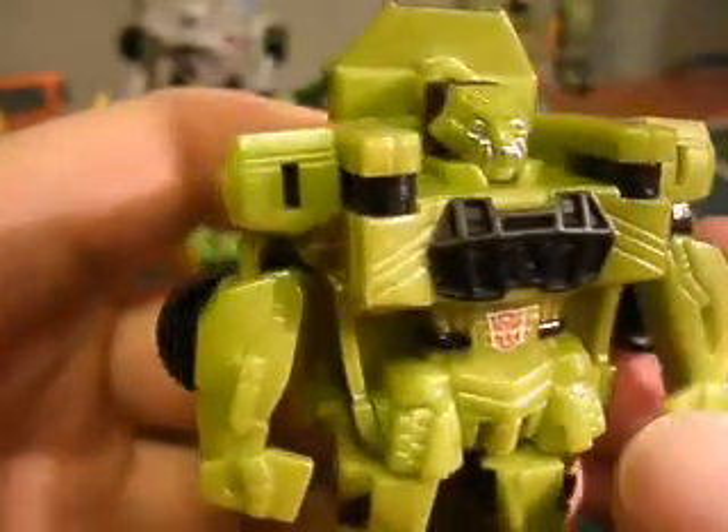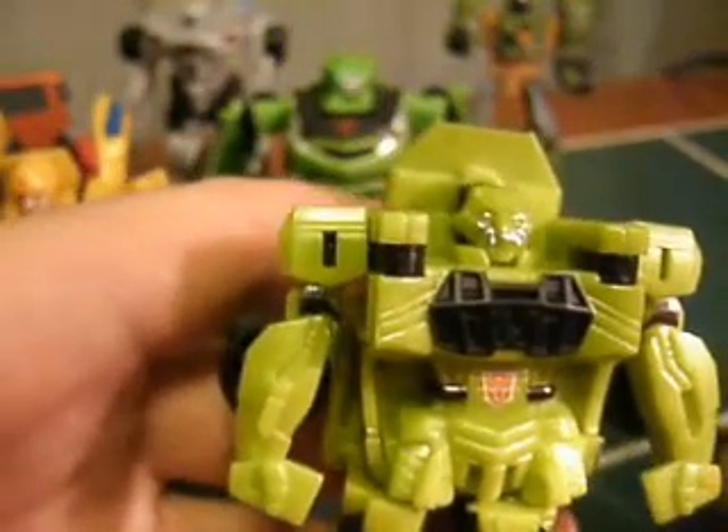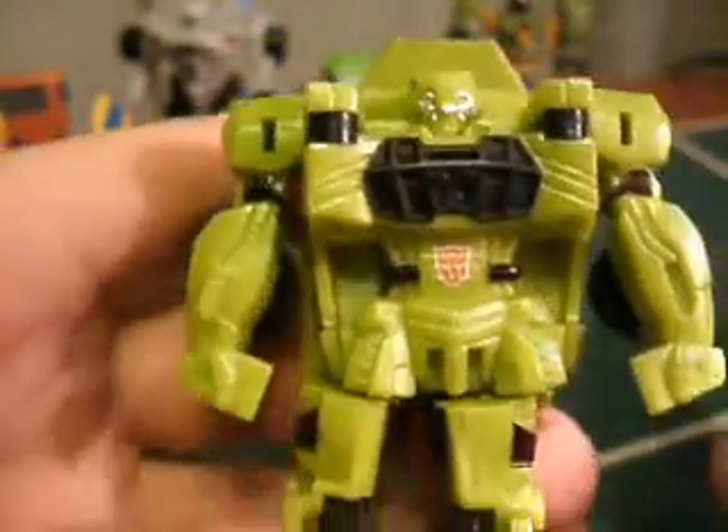Some of the early Movie Legends figures were okay, they had some good detail, but their paint apps weren't superb. So here is a quick, easy way for you to brighten them up, or detail them. Basically, you just take a regular old Sharpie. You don't need to have any kind of paint modification knowledge or special paints, anything like that.